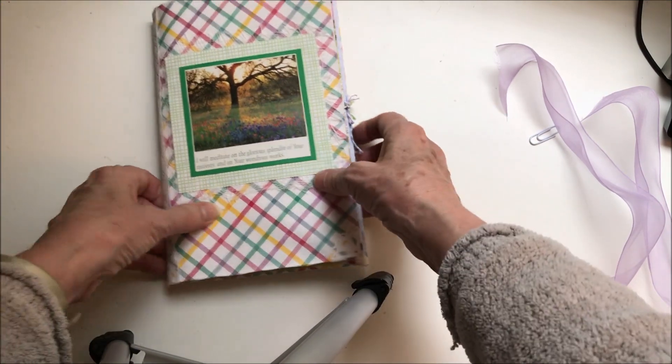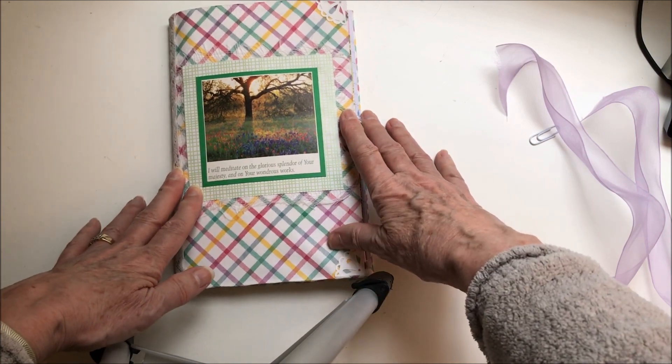So that is my journal. Thank you very much for watching. Bye-bye.